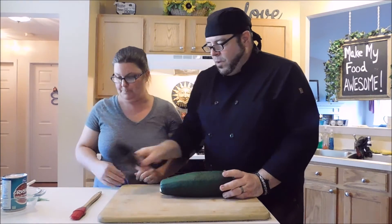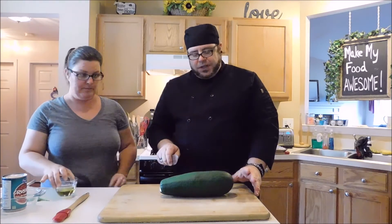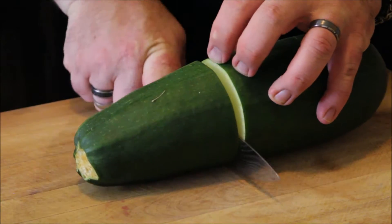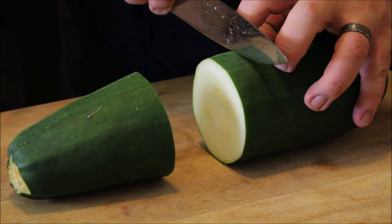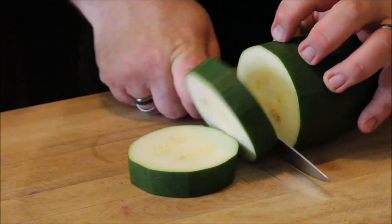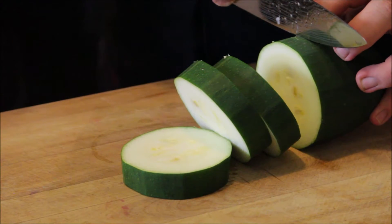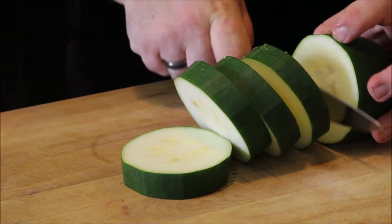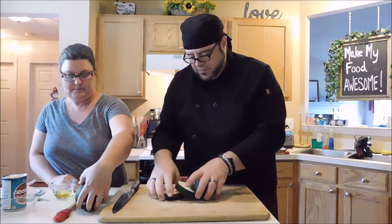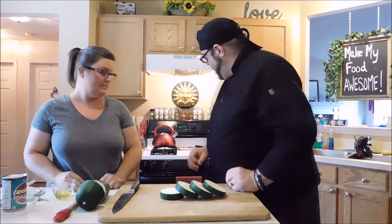To prepare, I'm going to cut four pizza bites from the zucchini — not the whole thing, just four rounds. I'm cutting them at a nice consistent width so they cook evenly when we put them in together. There are our four zucchini rounds.